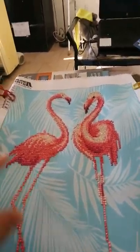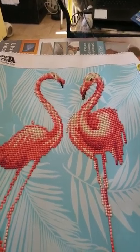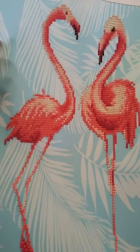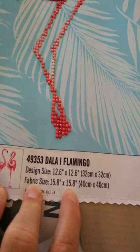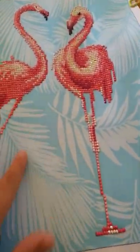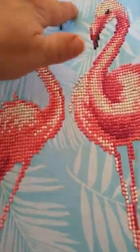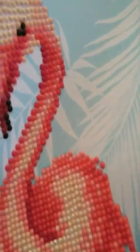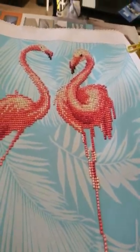Here's my flamingo that I completed before I even started doing the YouTube channel. This is a completed flamingo — the fabric size is located here and the design size is here. None of this is diamond painting; it came out very well as you can see.